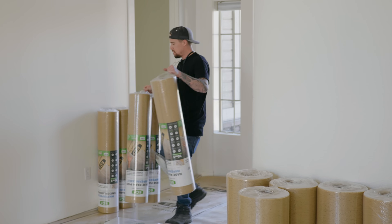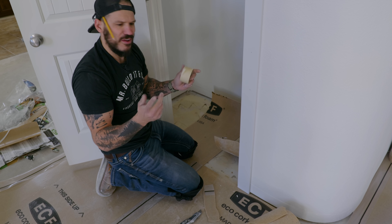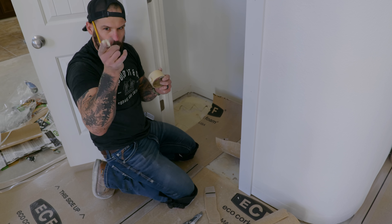You know what's the most interesting thing about home remodel stuff? You end up making cuts and you don't know what they're from — it's like they're mysteriously showing up.